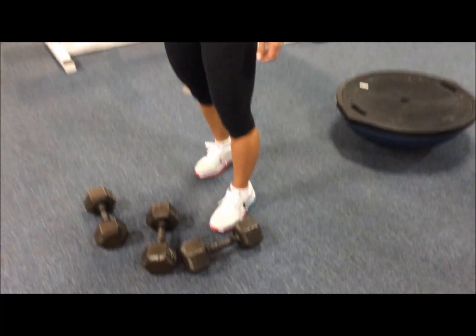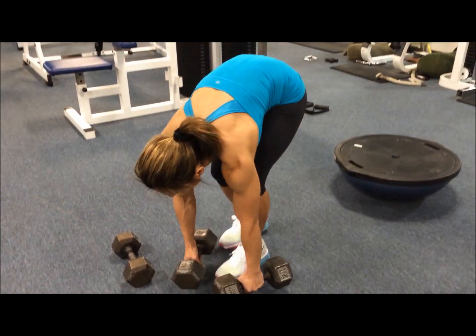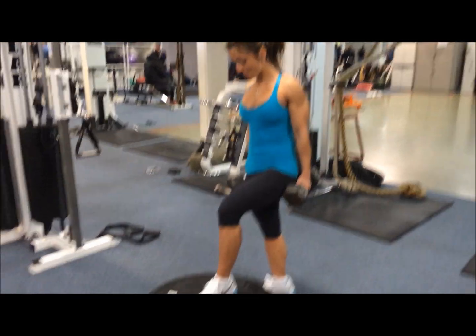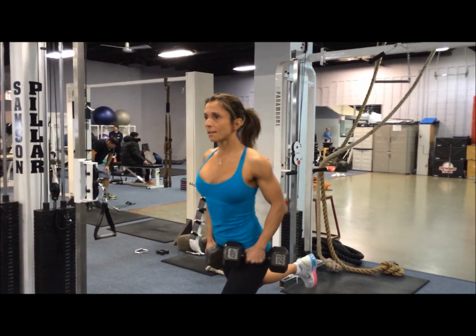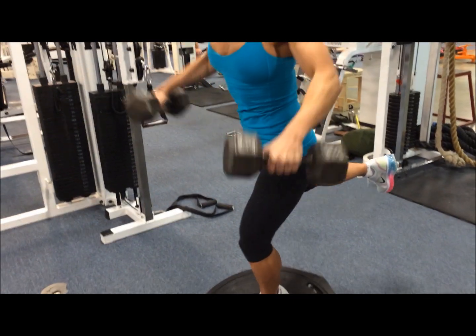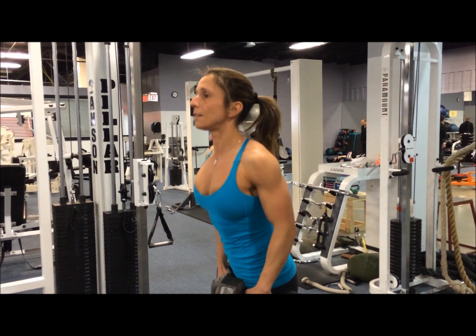Now we're going to do a lateral raise. If you look at the dumbbells compared to her size, they're pretty big dumbbells — 25 pound dumbbell laterals, which a lot of guys that weigh a lot more than her use. But she's got one foot on the Bosu ball too, which makes it ten times as hard. You can see very clearly her delts are pulling those weights up, controlling them pretty well — half her bodyweight in dumbbell laterals.